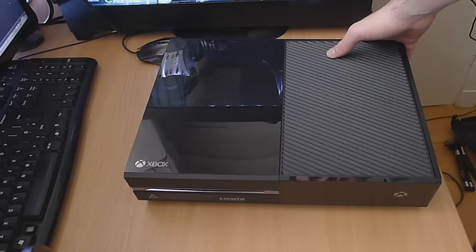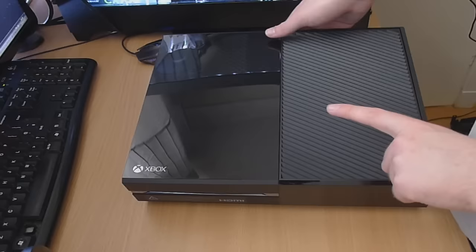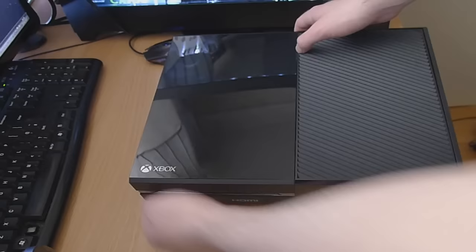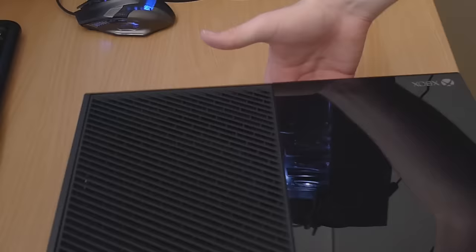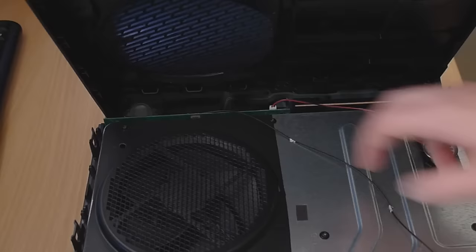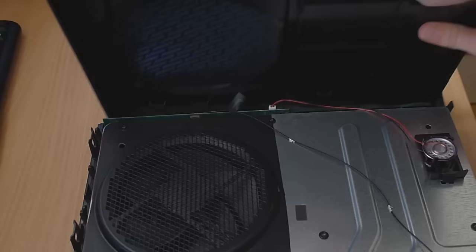At this point you've got to be very careful because there's a ribbon cable that attaches this front plate to a circuit board - the RF board. If you damage that ribbon cable, your touch buttons are not going to work - your power button and your eject button will certainly not work if you rip or damage that ribbon cable. It attaches the front plate to the RF board, which is a circuit board on the front of the console. As I open up the front, you can see this green board with a ribbon cable attaching to it.